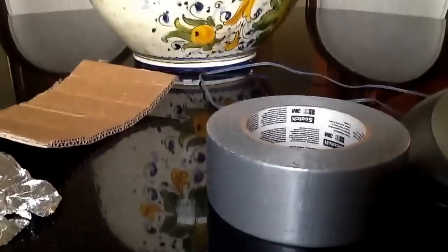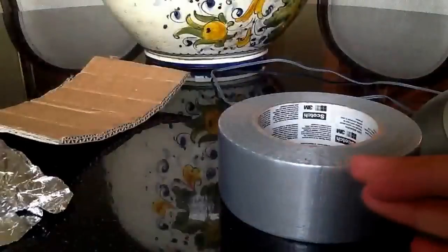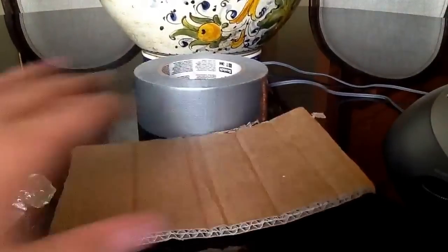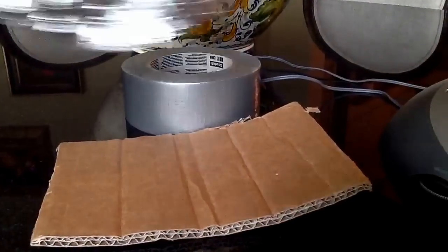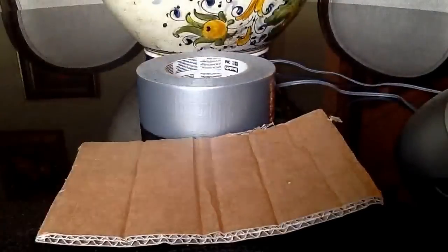So what you're going to need: you're going to need electrician's duct tape, an 8x4 flat cardboard, and a little bit over 8x4 piece of tin foil.